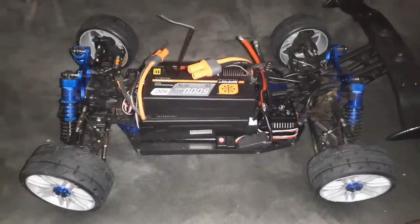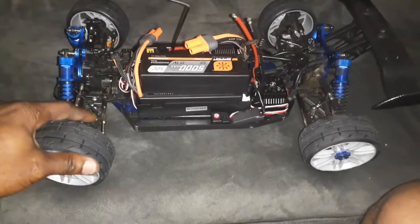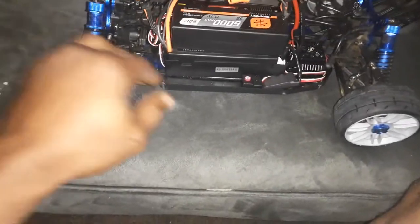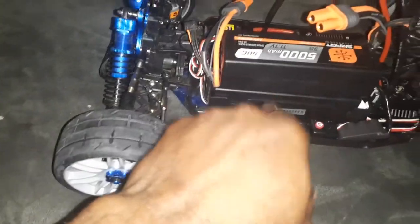It's your boy, Even Steven, back in the building. Baby, be done today, man. I got my connectors on the way already. That didn't come last time. I'm just showing y'all how I'm going to have these two batteries on her.